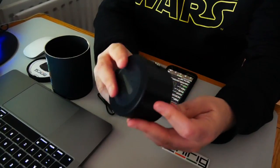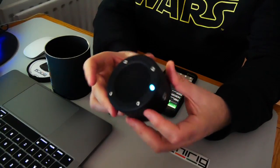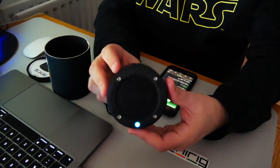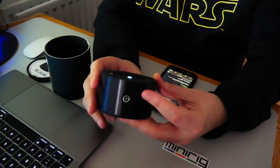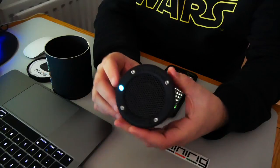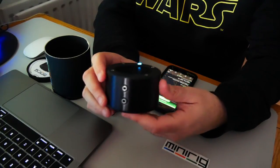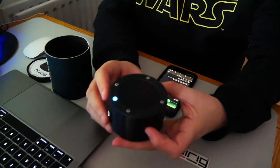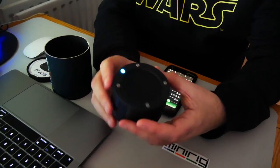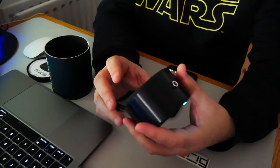The good thing about MiniRigs, which I'm sure some of you have read about from Data Transmission, is that you can link these together. There's also a subwoofer you can link them to as well, so you can have a complete system which is then powerful for smaller and bigger places depending on how many you link together. I've seen six or seven linked together with a subwoofer and it's powered enough for small venues because they are so powerful.